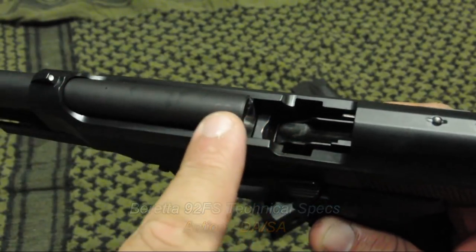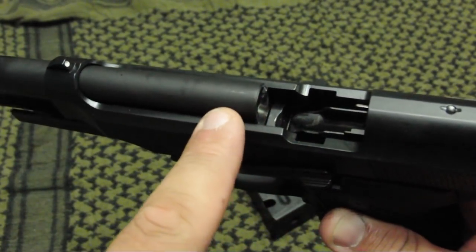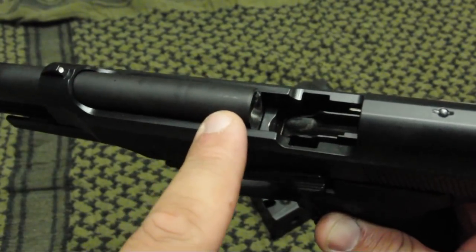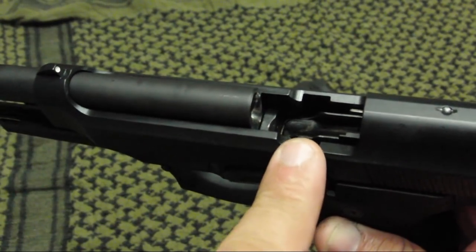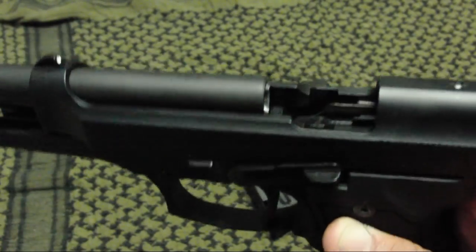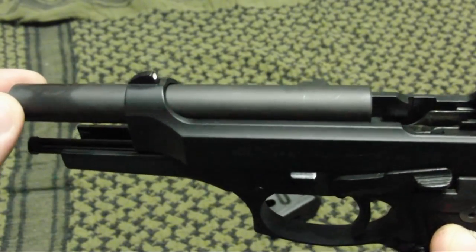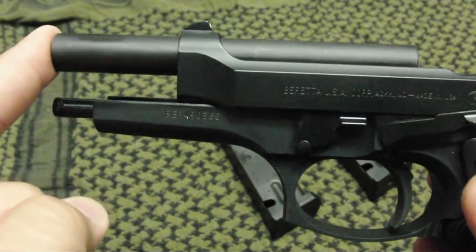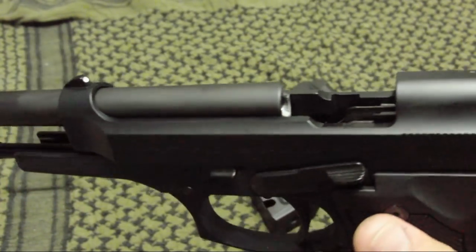The rounds almost just horizontally enter the chamber. There's really not a lot of upward movement of the round as the slide pushes it forward. The same thing happens as you eject — as the round is coming outward, the pressure of the follower pushes the other round up, ejecting the round with no problems. The barrel is a locking design which keeps it lined up with the frame, and that also helps with the reliability of the weapon.